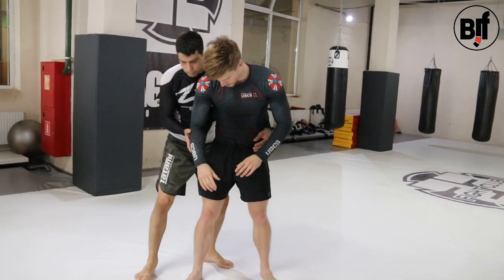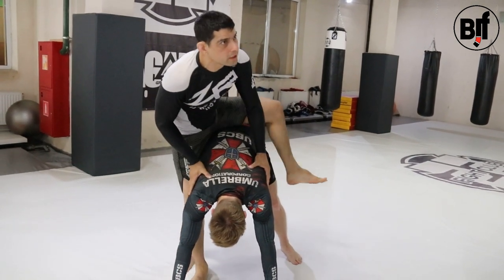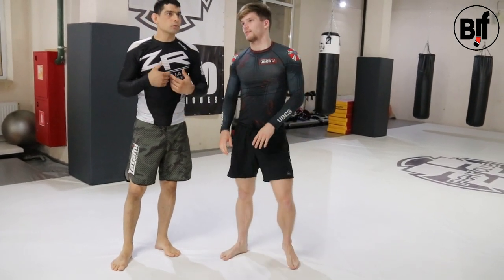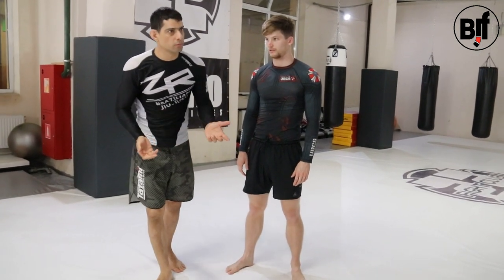But if he places both hands on the floor, he gives me the chance to — bam — take the back. And that's when I get my points. So he avoided the takedown, which is two points, but he gave me the back, which is four points.